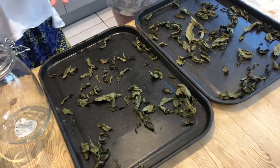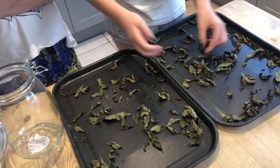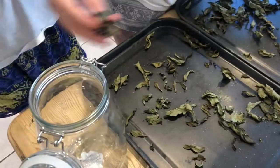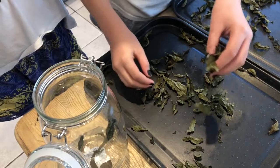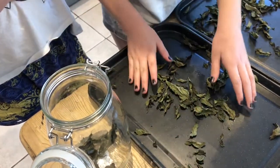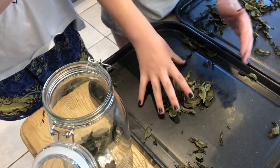After two hours we take them out of the oven and as you can see they are completely dry leaves. Now we are going to transfer them into an airtight jar and we can either use these as fresh peppermint tea leaves or we make a peppermint tea. Leave it to go cold and add some lemonade for a nice refreshing summer drink.